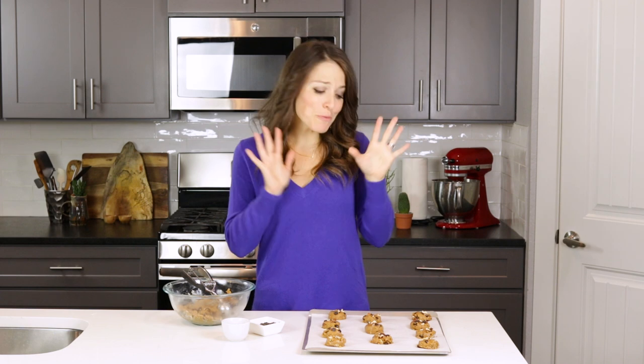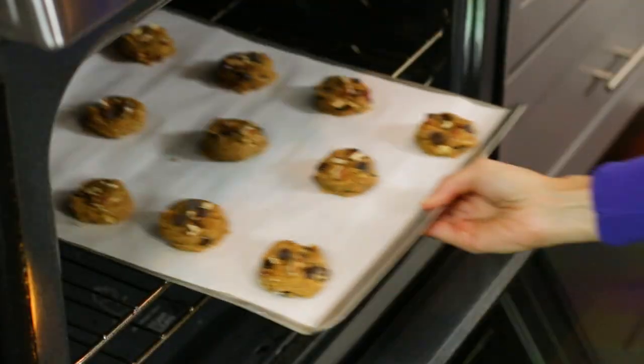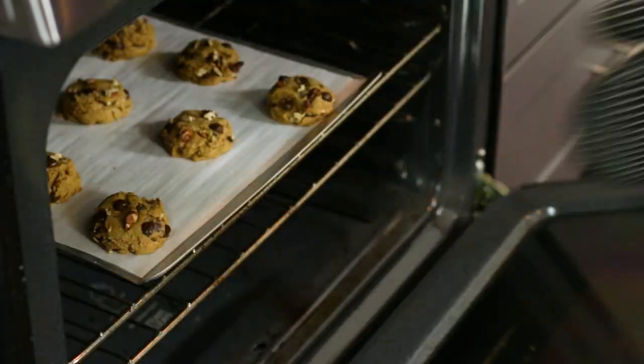Our cookies are ready to bake, so I'm going to go ahead and pop them into our preheated 350 degree oven for 10 to 12 minutes. You'll know the cookies are done baking when the edges begin to brown slightly.